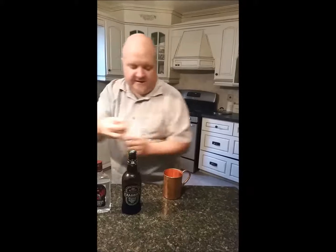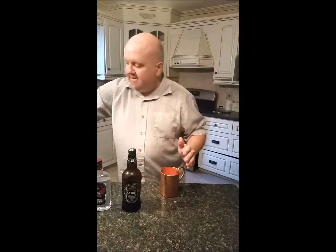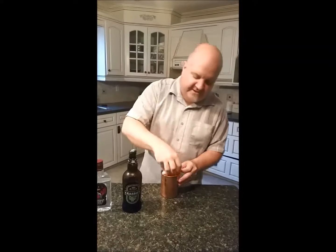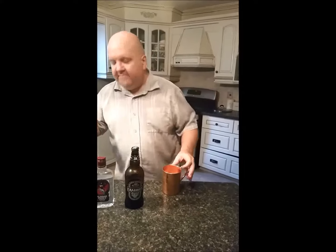I'm going to take some ice. I assume we could probably skip this if you're not somebody who likes ice in their drink — you can do this without — but I call for ice.